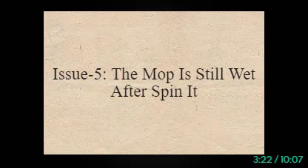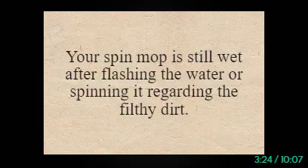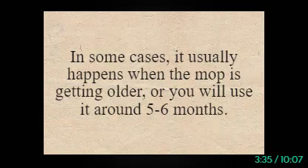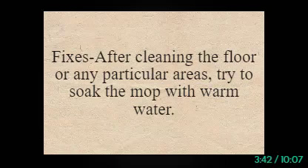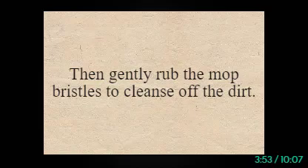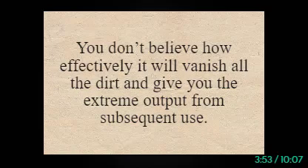Issue 5: The mop is still wet after spinning it. Your spin mop is still wet after flushing the water or spinning it. Sometimes the accumulated junk that retains the mop water gets broken down completely. This usually happens when the mop is getting older, or after around 5–6 months of use. After cleaning the floor, try to soak the mop with warm water. Mix soap or detergent into the water and gently rub the mop bristles to cleanse off the dirt — it will effectively remove all dirt and give you better output from subsequent use.